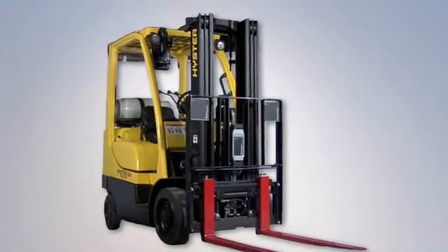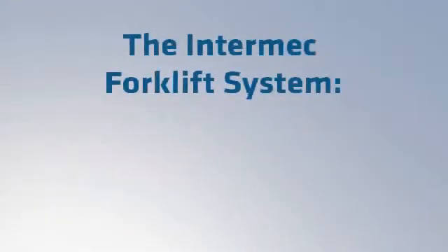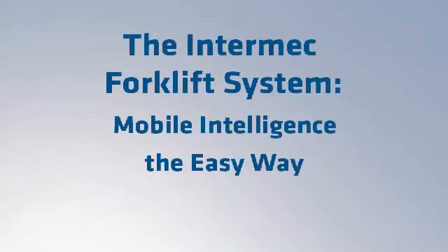OSHA compliant, scalable, deployable to your entire fleet, and orderable direct from the factory. The Intermec forklift system — mobile intelligence, the easy way.